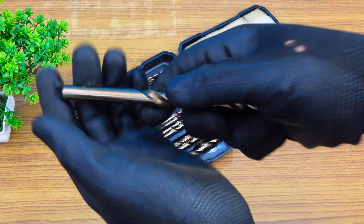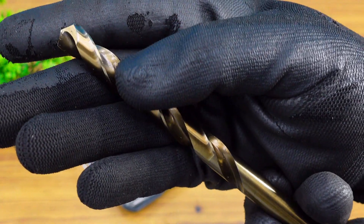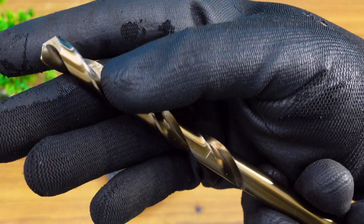Also, I've got this new drill bit set, so don't forget to watch its full testing at the end of this video.